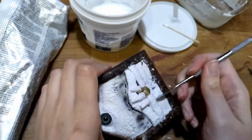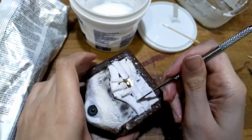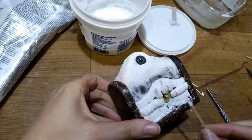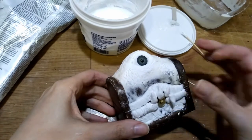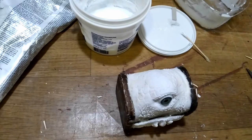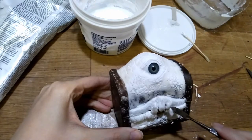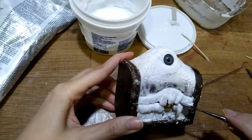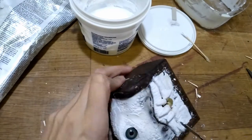If something goes wrong you can always smooth it with water and try again. Now I glue upper teeth on the lower lip. I do this because later when it's dry and I actually want to use the chest and open it, I don't want the teeth to be in my way.